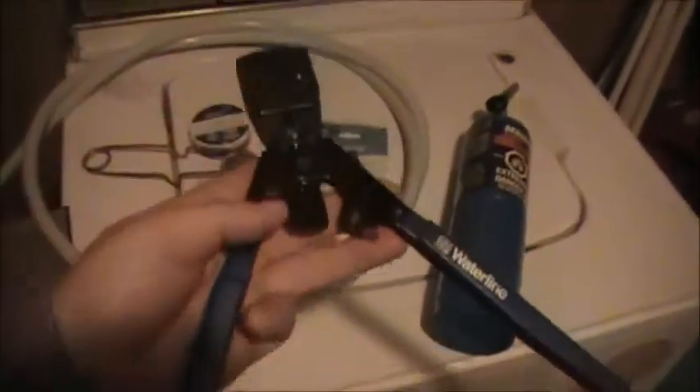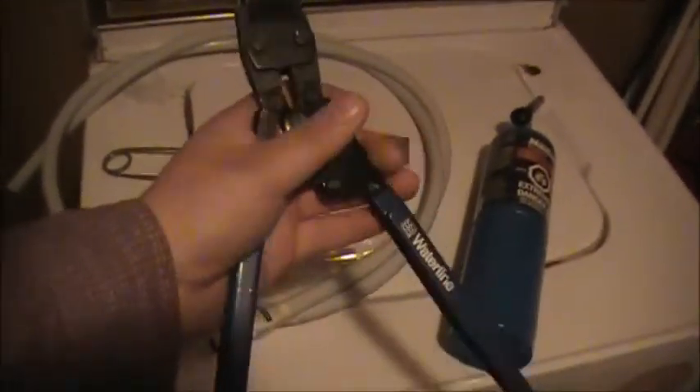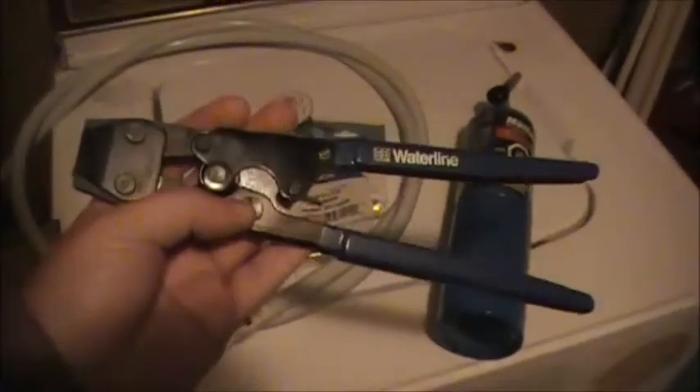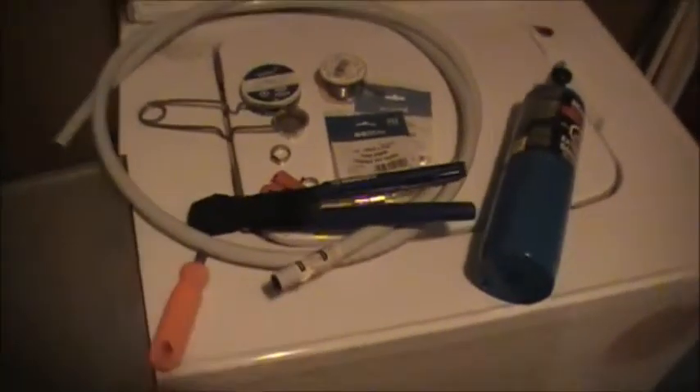And if nobody's ever replaced PEX or copper pipe with PEX — I'm sure some of you probably have, no doubt — but for those of you that haven't, I'm going to show you tonight how to do it.